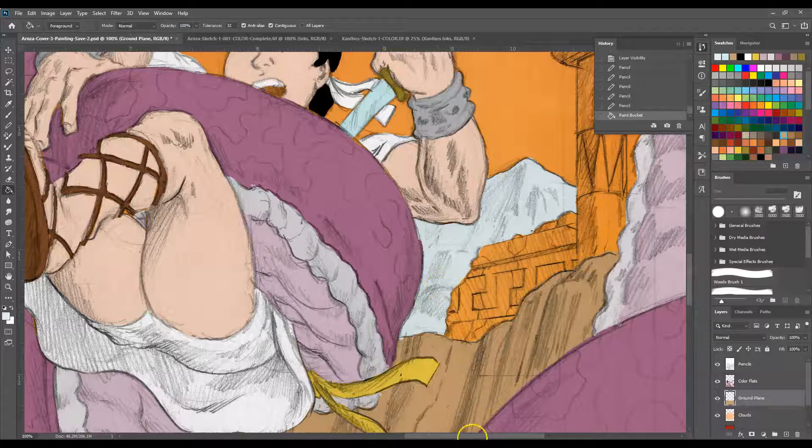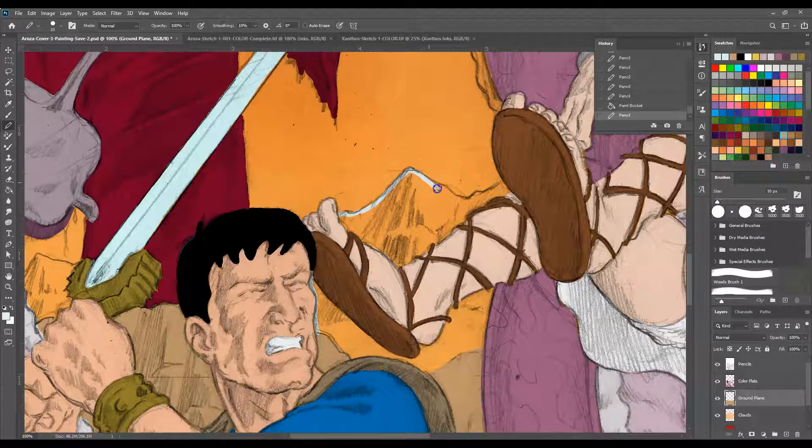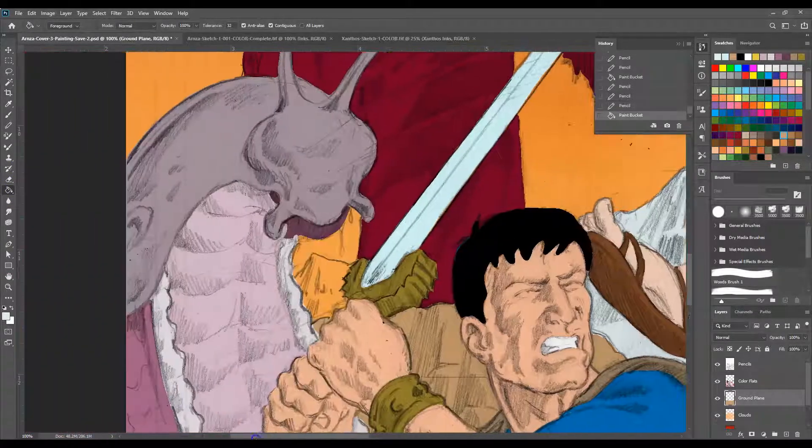I may put in a little bit of in-between plain color in there somewhere, but not just yet. And do the same thing over here. You don't have to worry too much about drawing over top of the foreground figures because they're on a separate layer.